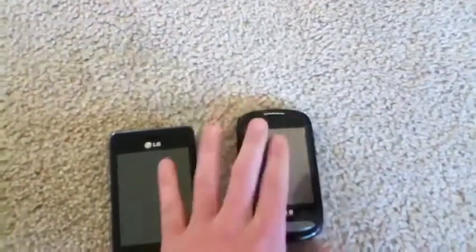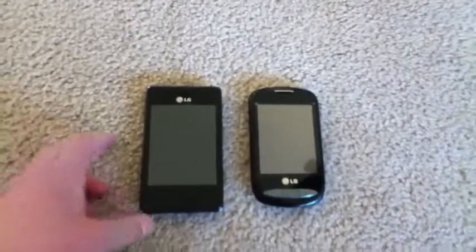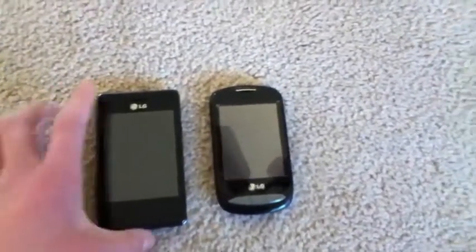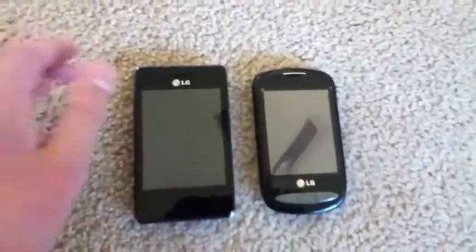Now let's go over some software differences. Both of these phones run a Java-based proprietary operating system — no Android or anything. So I'm going to start off with comparing the lock screens.